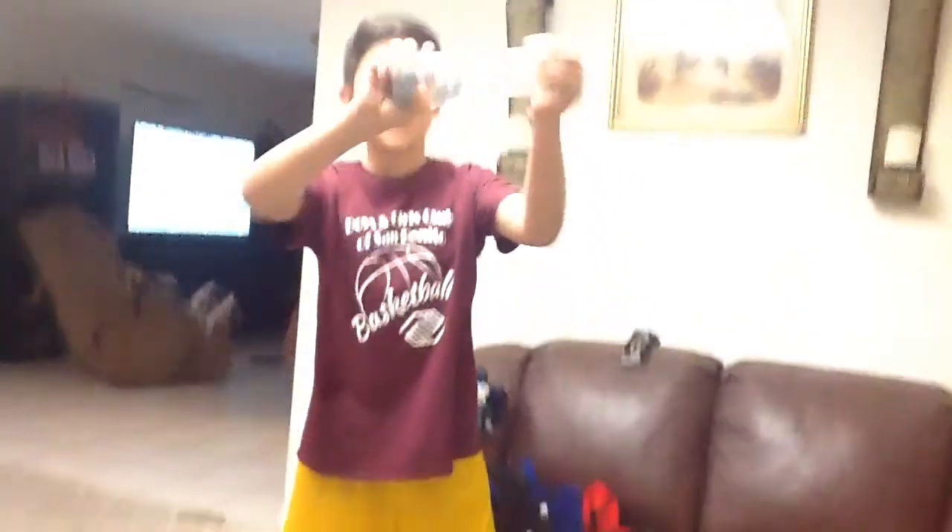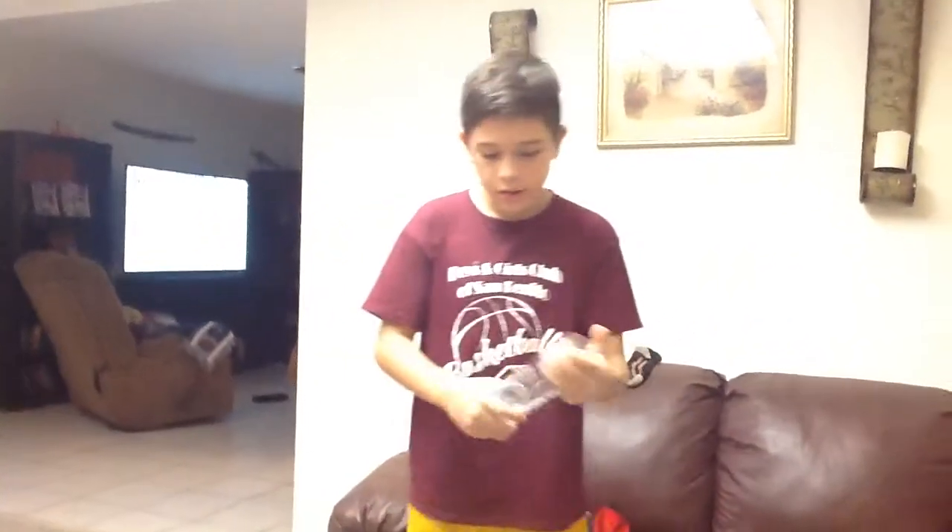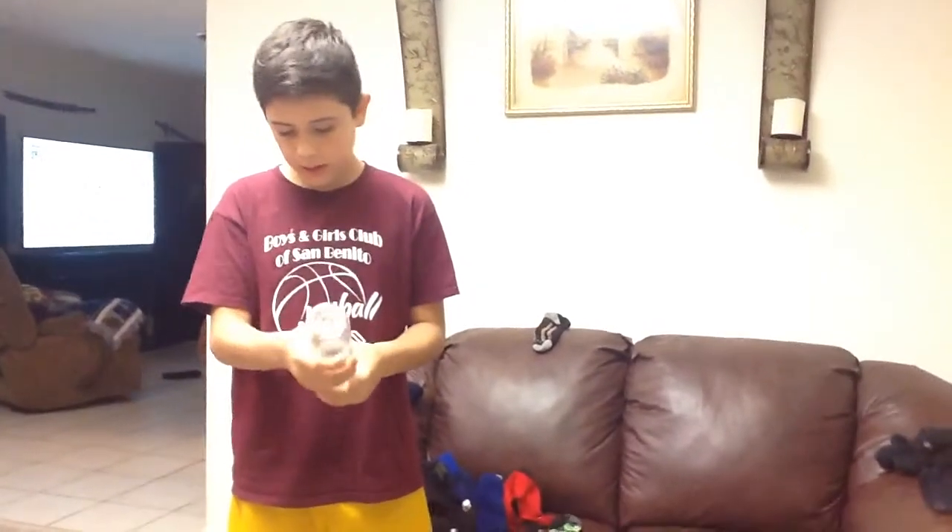Hello everybody, this is Cortex back with another video, and today we're going to be doing another Voss water bottle fill thing. So let's go.